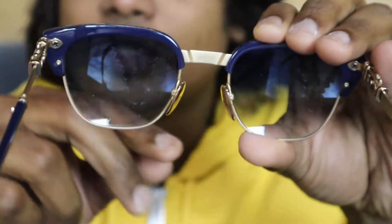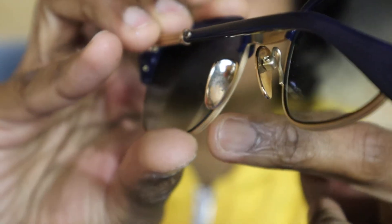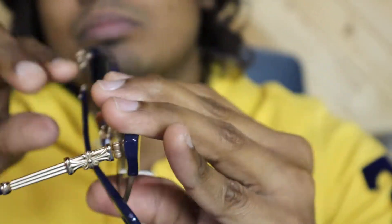The serial number is on the nose bridge. Usually they put the serial number in the left arm, but this kind of model has it on the nose bridge. The nose pads also have the Chrome Hertz symbol, and this piece is also made with Zeiss glass.